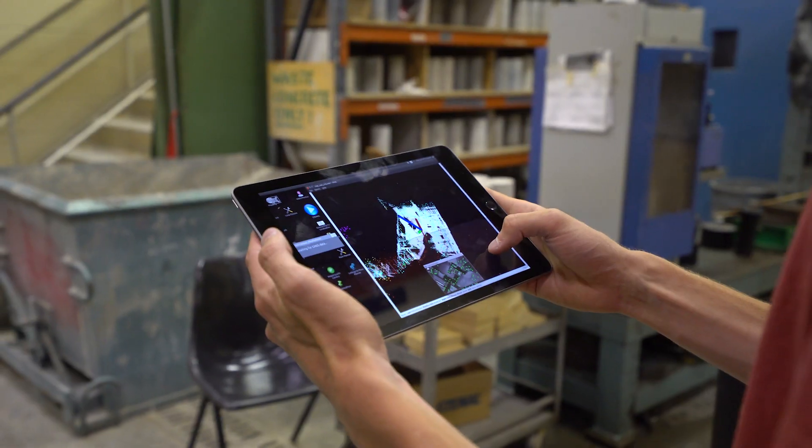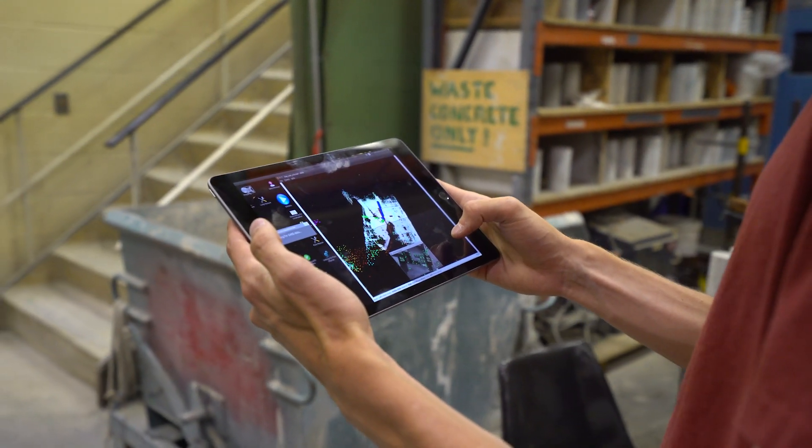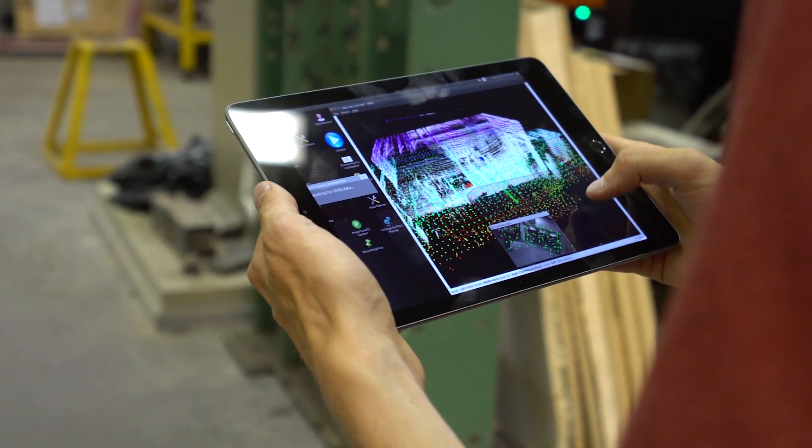One thing the tablet is really useful for is that as you're using the stencil and mapping, you can use the tablet to visualize the current map you're building in real time. If you notice you're missing an area and want to collect more data, you can immediately see that on the tablet and change where you're collecting data.